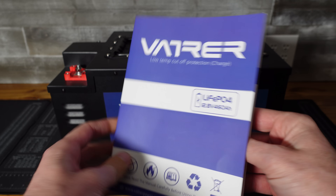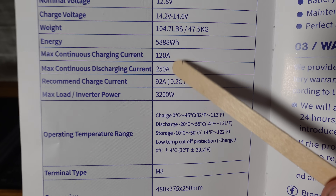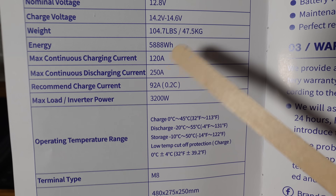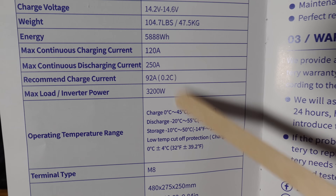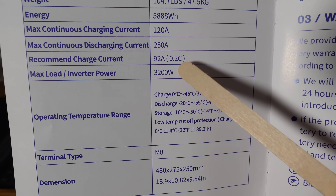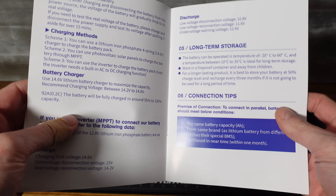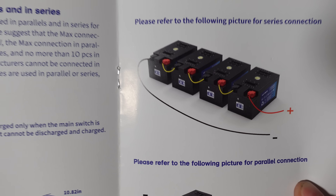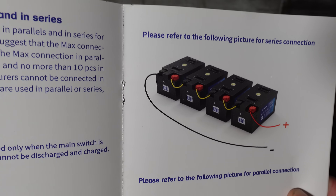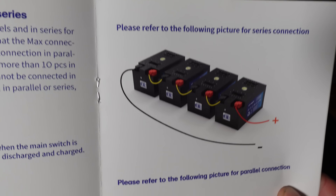Taking a quick look at our user's manual, it's all very similar stuff that we've seen before. Max continuous charge of 120 amps, max continuous discharge of 250 amps. The recommended charge is 92 amps, and that is a 0.2C rate — fairly standard. You can wire these in series for a maximum of four batteries, which would be a 51.2-volt nominal system.